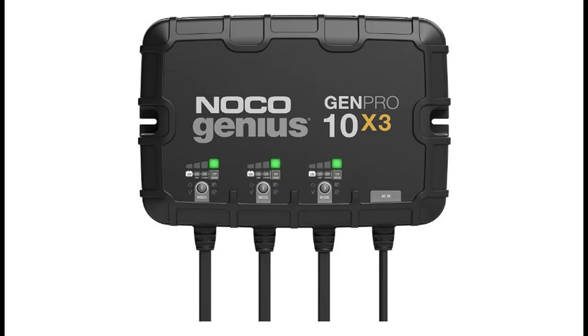Redefined Mounting — a simplified mounting system allows for quick and easy installations in any direction, even upside down, with an integrated anti-vibration backing to isolate shock, vibration, and noise.